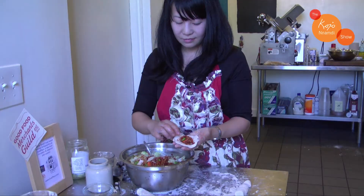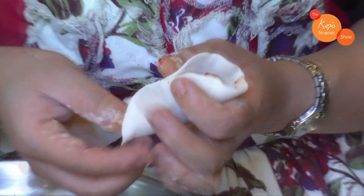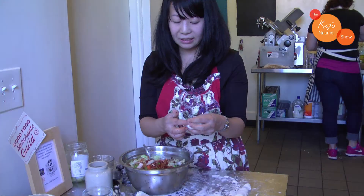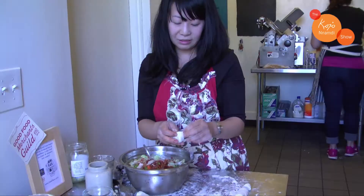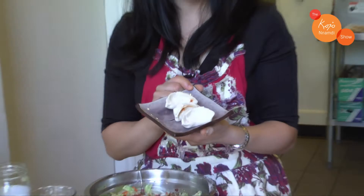To wrap it, first join the middle and pinch it shut, then pleat and fold — push in with your index finger to your middle finger, pleat and fold, pleat and fold. At the end I like to tuck to make it pretty. Do the same on the other side to meet in the middle — pleat and fold, pleat and fold, and tuck. And there you have it: a kimchi dumpling. But you have to make like a hundred more before you can cook them!